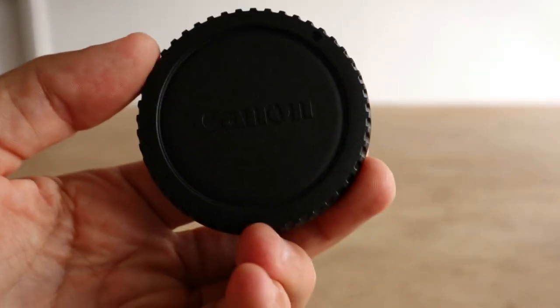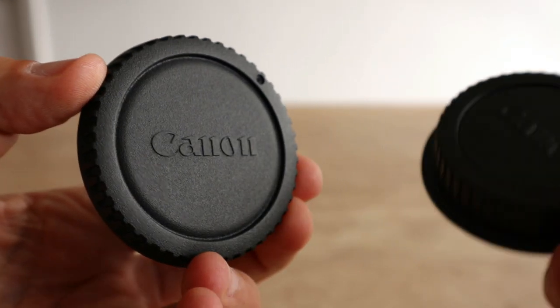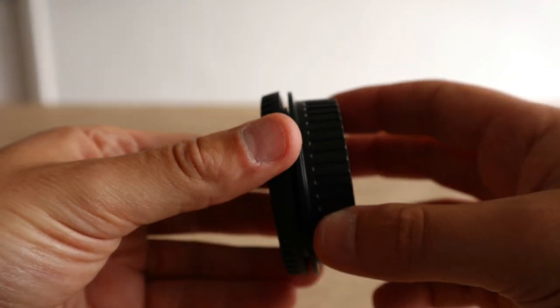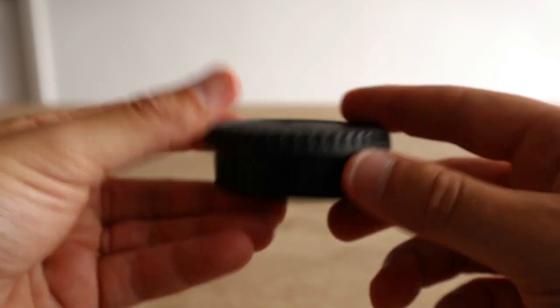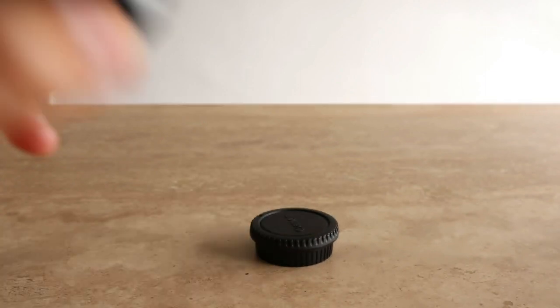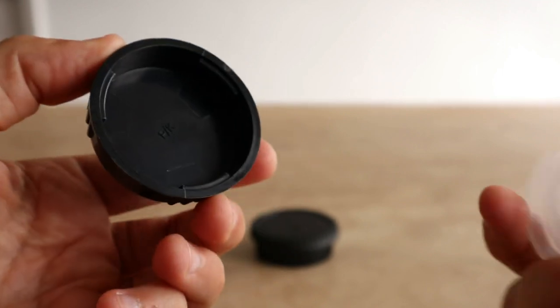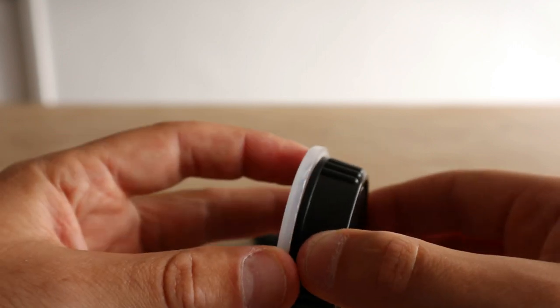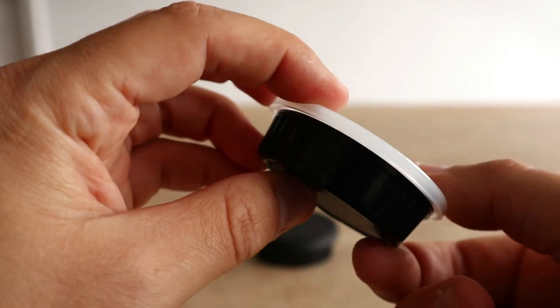Here's a quick comparison of the lens caps and body caps. On the Canon system, I really like that the lens cap and body cap actually lock together, so you can store them without getting dust inside. With the Pentax, they do marry up together but don't lock, so they can come loose and dust can get inside.